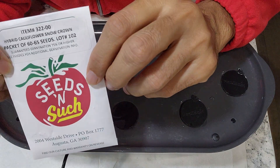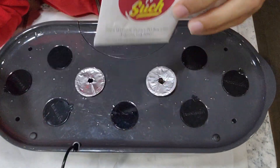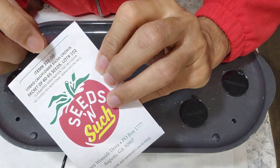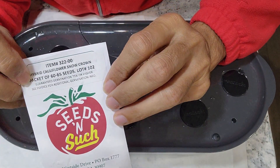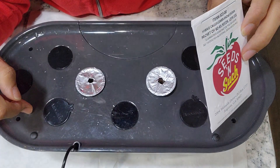Hi friends, I am starting an experiment to grow cauliflower in AeroGarden. This variety is called Snow Crown. Let's see how this is going to work out in AeroGarden.